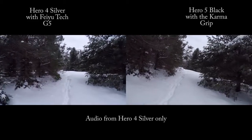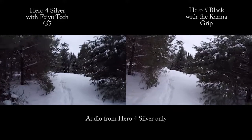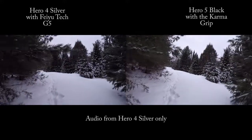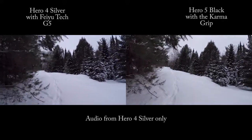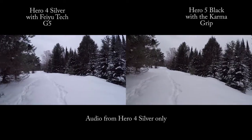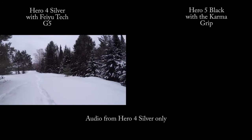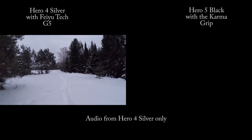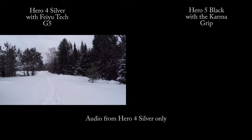The Feiyu Tech has been flawless this whole time, whereas the Karma Grip has been rebooted two or three times. We're going to go ahead and shut down for now. One nice thing about the Karma Grip — stop recording with the button, power off with the button, and it's off. Now I have to take the glove off quickly and turn this off.